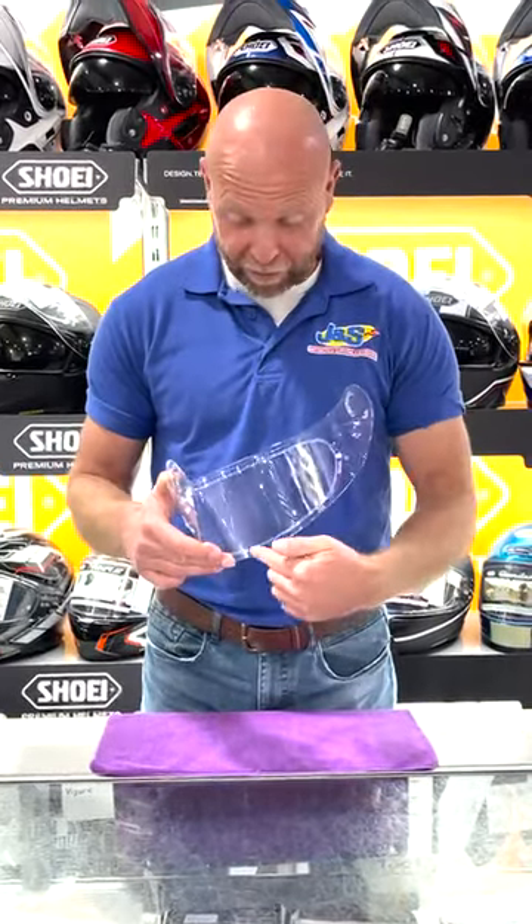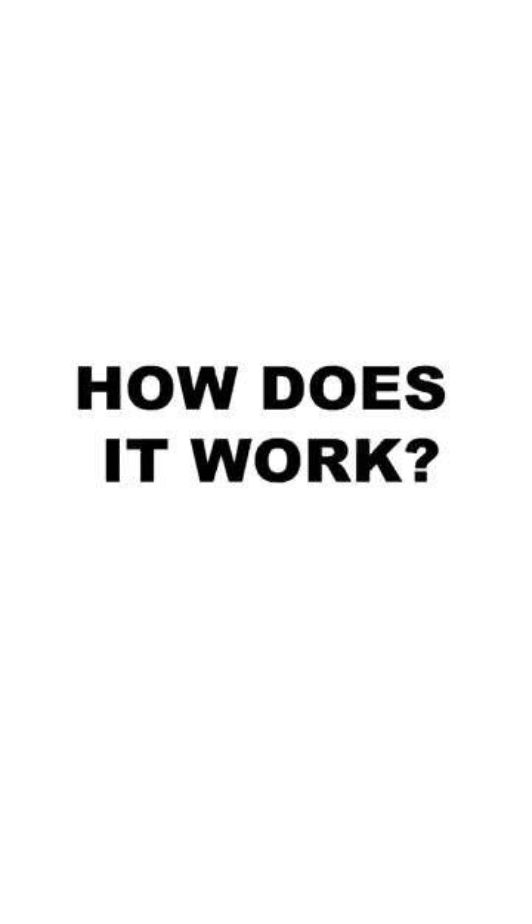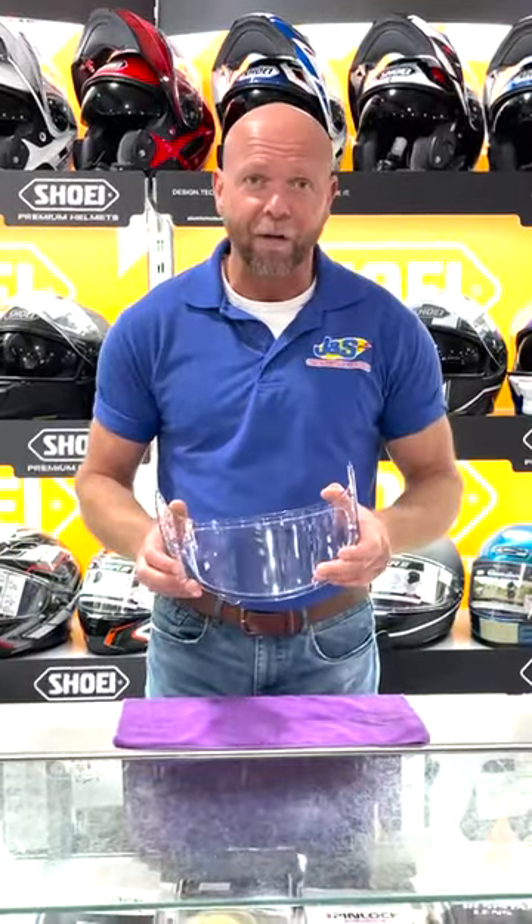A pin lock is an additional piece of plastic that fits inside a visor to help prevent it steaming up. It's a moisture absorbing material that stops the moisture sitting on the outside of the glass as it would on the visor itself.